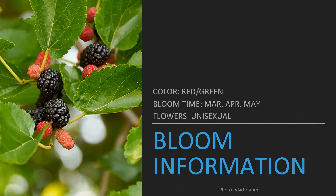This tree is going to be blooming from March to May, that late spring to early summer time of year. The colors are going to be red, green, and black as mentioned. It does have unisexual flowers, meaning the flowers either have a stamen or a pistil — not both — so it can't self-pollinate. This is also known as having an incomplete flower.